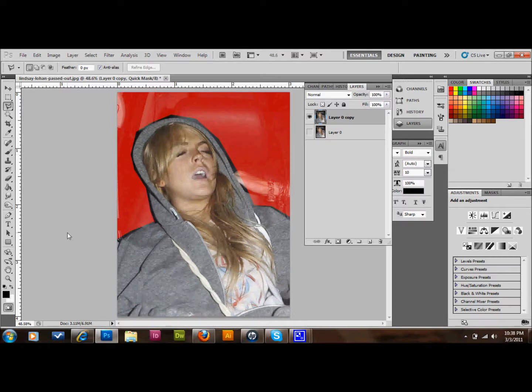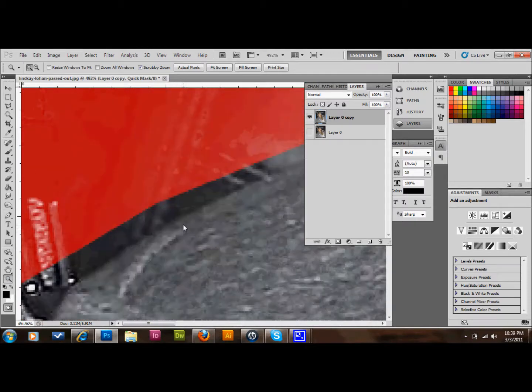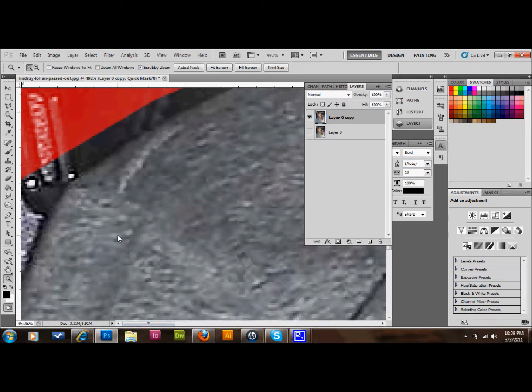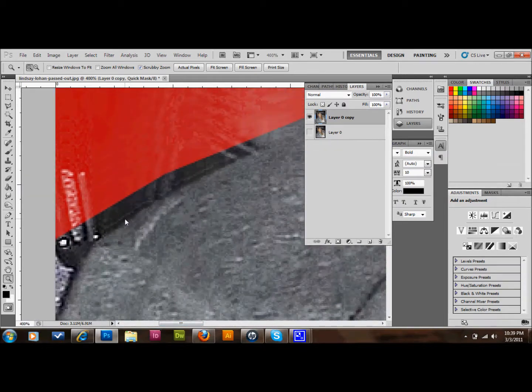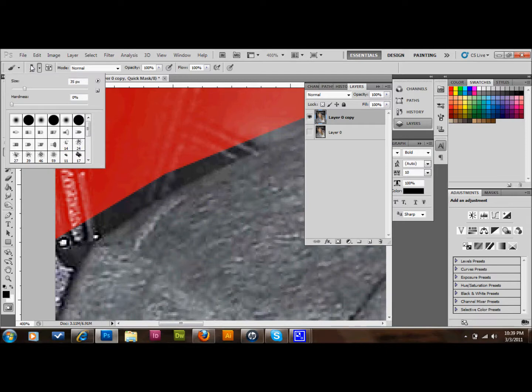What you'll do is zoom in very closely to the area that you want to cut out — about like that would be good. In quick mask mode, you will select a brush and make it the size that you want. It doesn't really matter, whatever size you're comfortable with. Click on the hardness setting up here and make the hardness about 85 or 90. I'll go 87. You can decide what looks best as you learn more.